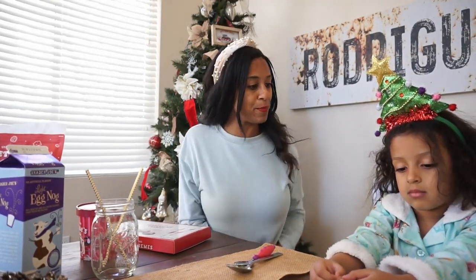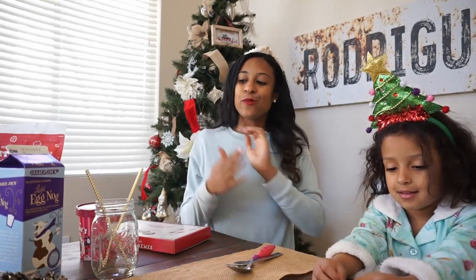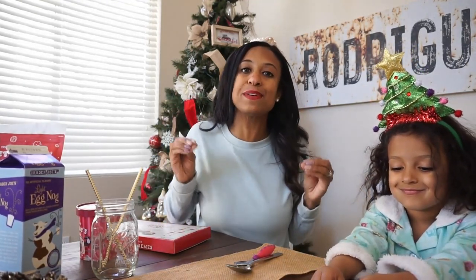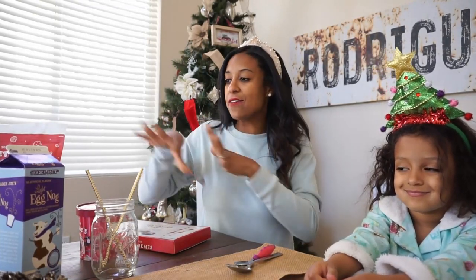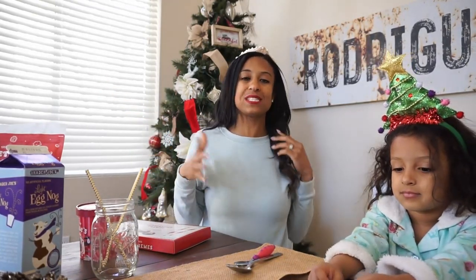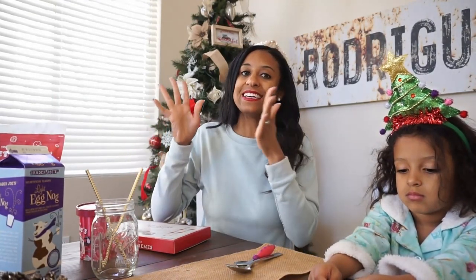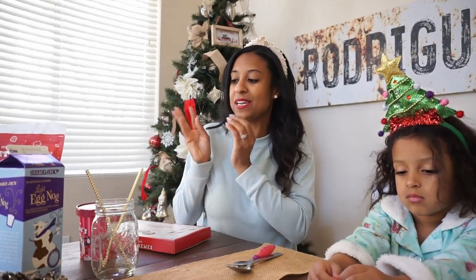Hi everybody, welcome back to my channel. I have Brooklyn with me. Brooklyn, say hi. Hi. And we are going to taste test some of Trader Joe's Christmas items. So we have four things here. I tried to choose things that I think she would like or even want to try. So let's jump right into it.